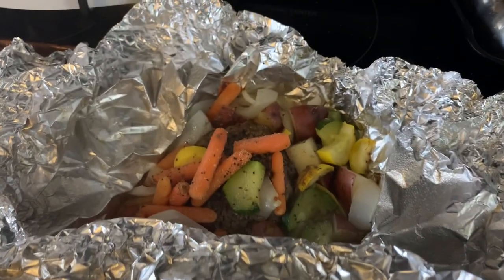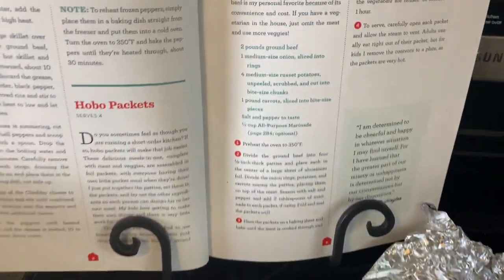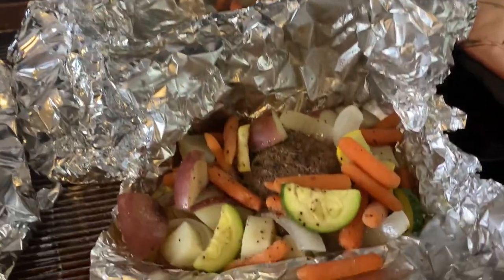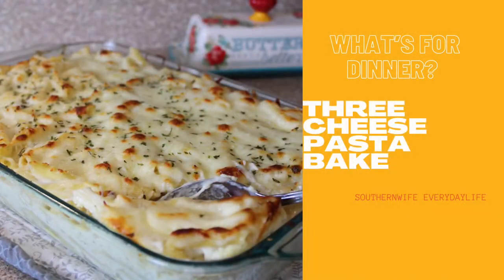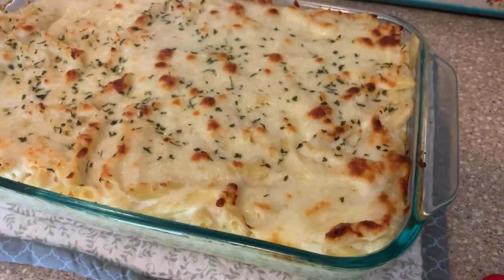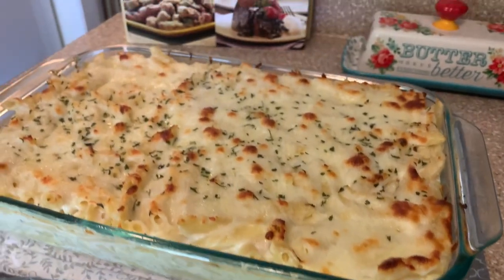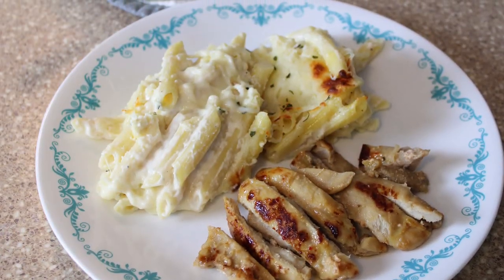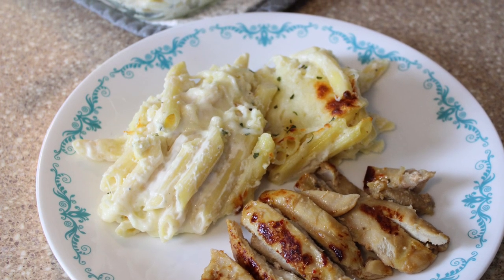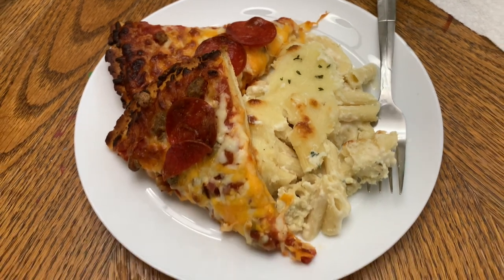Next up is the hobo packets. I shared this in Friday's cookbook collab video — I'll have it linked down below. This was really good, simple, and way less dishes. I feel like this would be perfect for camping; throw it on the grill and you can change out your veggies and meats. Then we have the three cheese pasta bake — this came from the Southern Living cookbook. I served it alongside Italian chicken and Luke loved it. He'll definitely put this in the rotation. We also had a quick and easy dinner of Red Baron frozen pizzas with leftovers from the three cheese pasta bake.